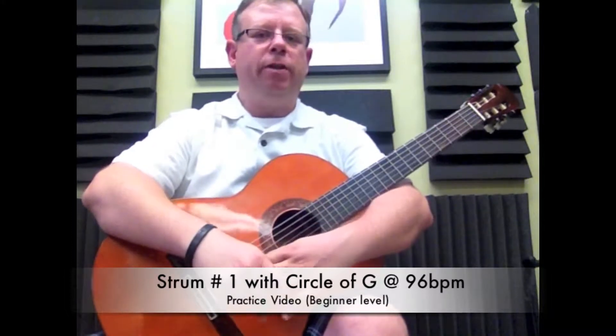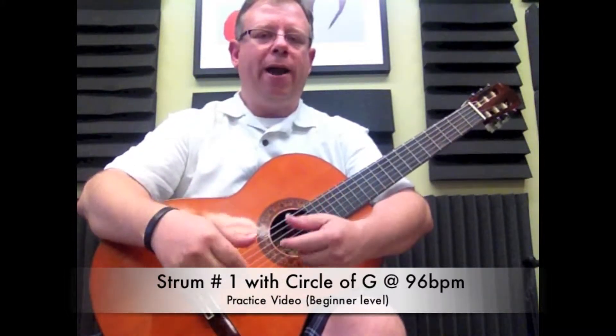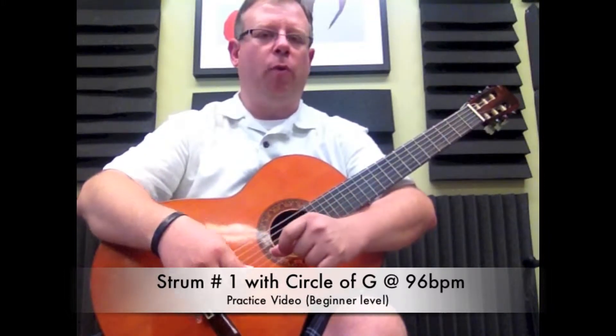Welcome back everyone. This is Carlos with the Institute of Musical Arts. Today I'm having a good time with my student Mariel as she is going over the Circle of G and we're practicing it with our strum pattern number one.